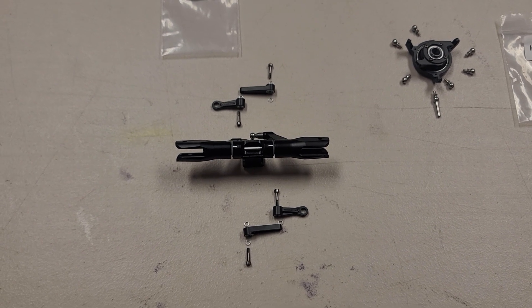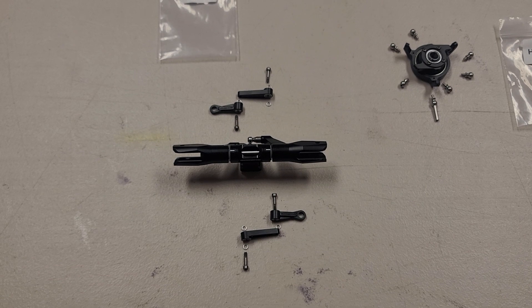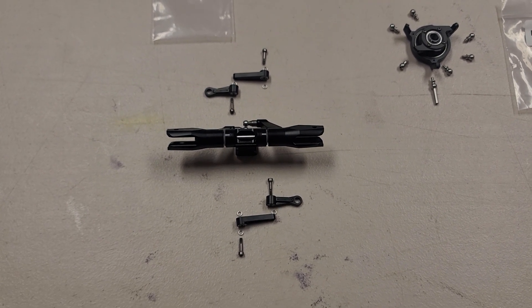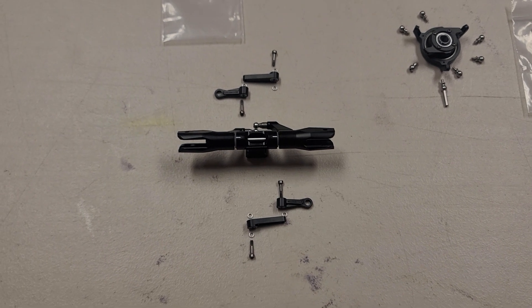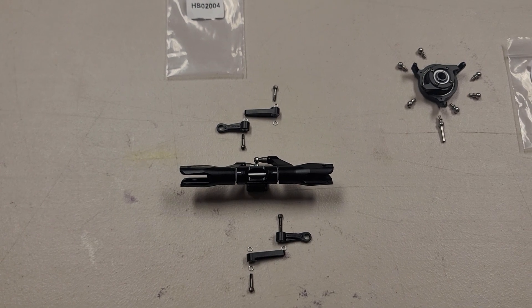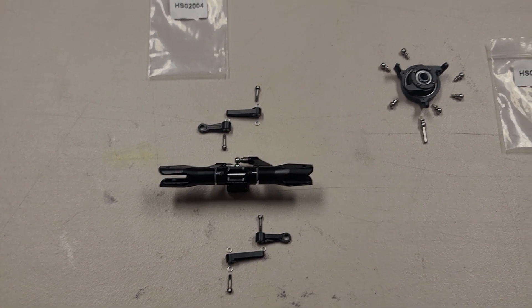Make sure that you Loctite those into the hub as you assemble this, and make sure that you get the proper orientation on the washers exactly where they go. Everything should move really freely. The main blade grips have been assembled and they're ready to receive the washout arm and the radial arm construction.